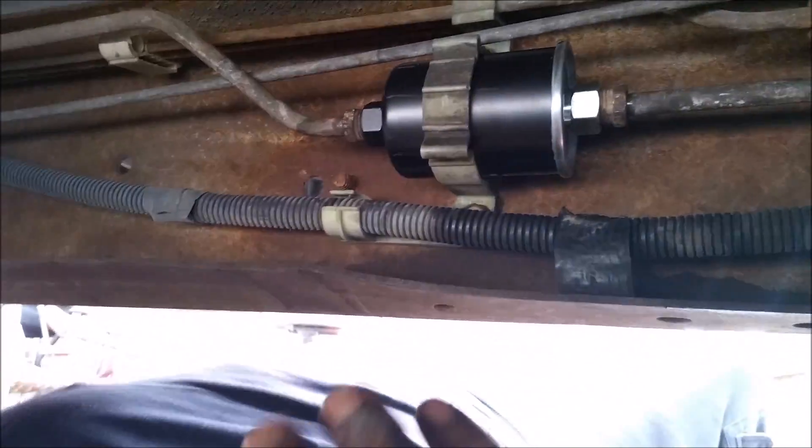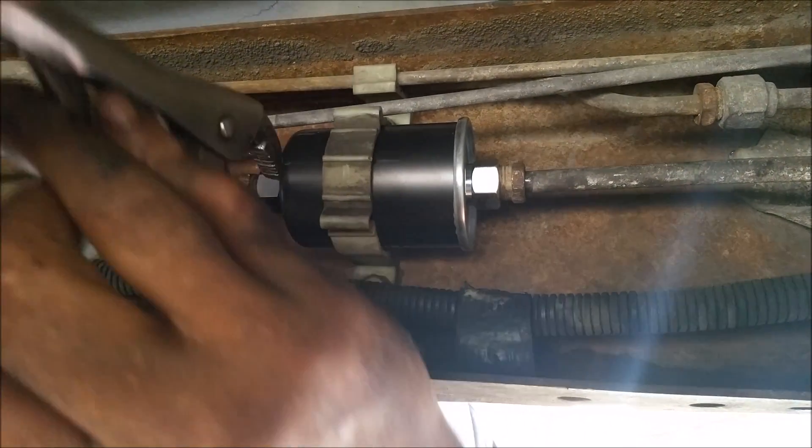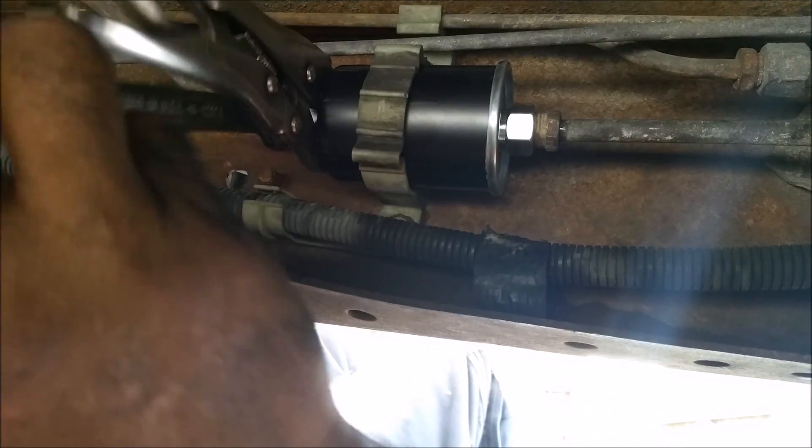The line moved out so I'm putting that back in. Got our vice grips on the fuel filter, got the Crescent wrench on the fuel line. Tighten up the inlet side, then tighten up the side going to the TBI.